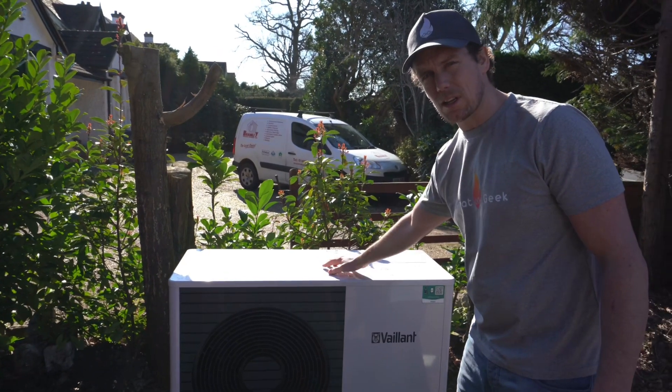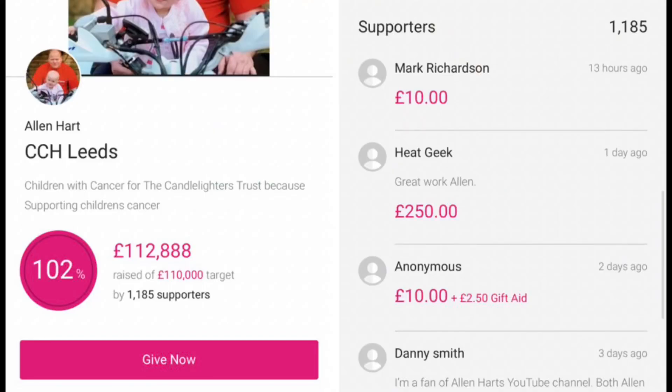Welcome to Renewables Training. I'm Alan Hart, and today we have a special guest - Adam from Heat Geek - who has done a video for us on how a heat pump works. He's going to go through the figures and what you need to prepare if you're going to be changing over and installing heat pumps. Adam's company Heat Geek has also made a donation to the charity Candlelighters, which is part of my goal to raise a million pounds for them.